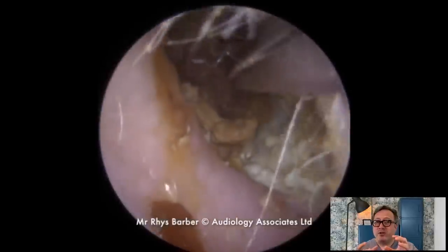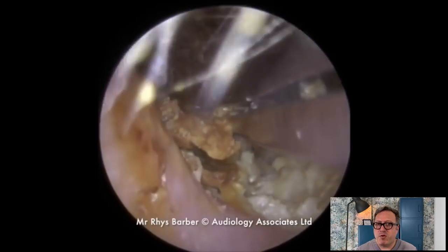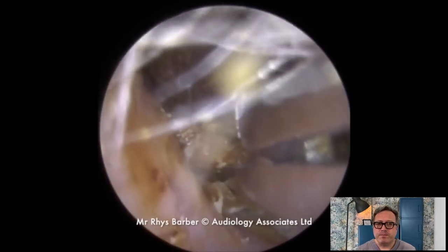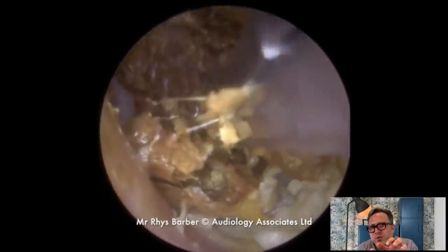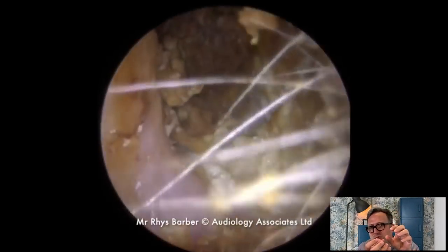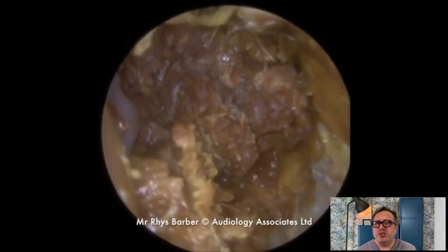Sometimes you're lucky and you get quite a large plug coming away. We did do an explanation video of this type of problem as well, which is in our history, so you can take a look at that. Just trying to get a grip — watch the forceps as we go in. As they clamp down, because the wax is soft and wet, it kind of breaks apart at the sides and just shears straight through it.